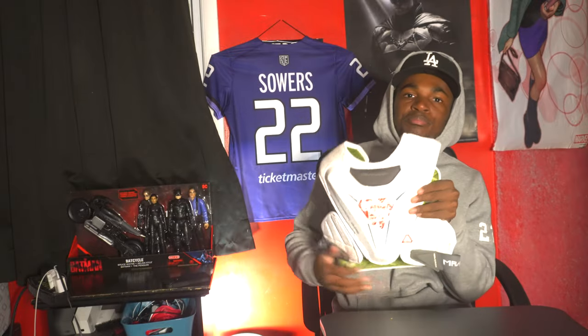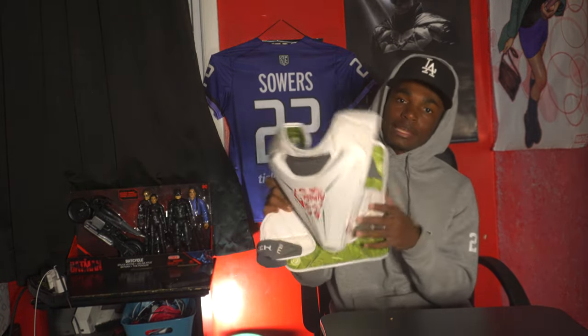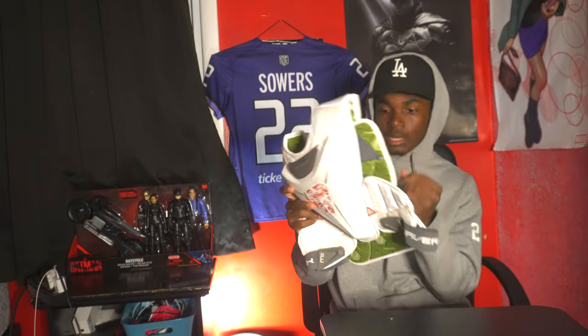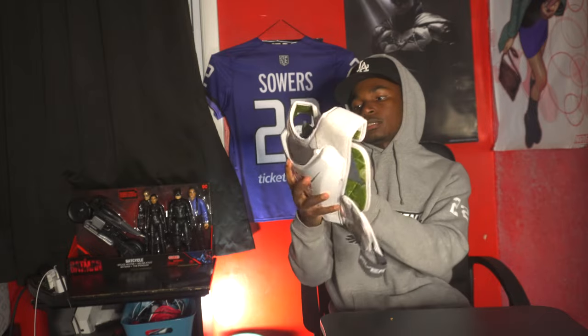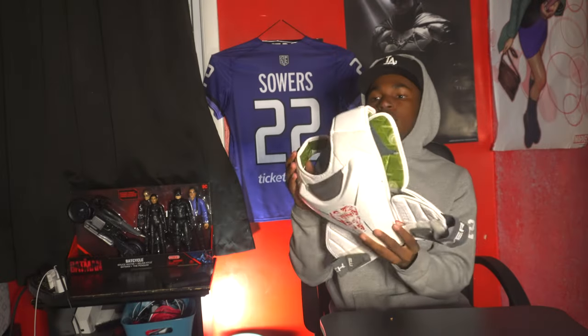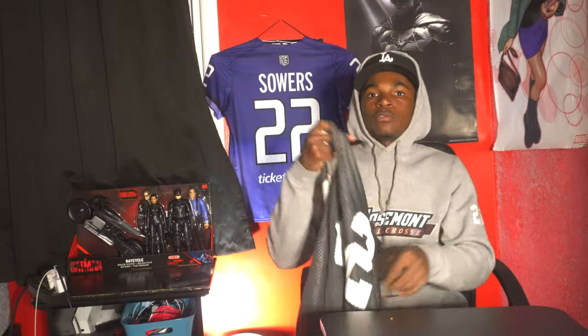I keep this Padded Maverick chest protector in the bag just in case — I always have it in case I need it. I cut the back straps because they were kind of getting in my way, and I cut the shoulder piece straps as well. So new chest protector, and I have my Rosemont penny in here too.